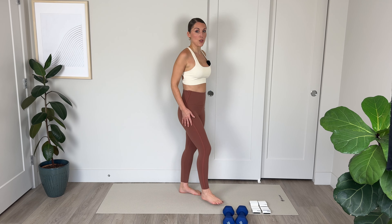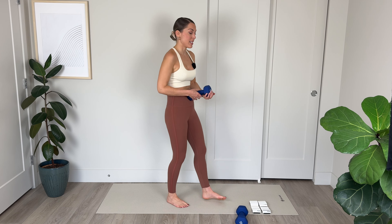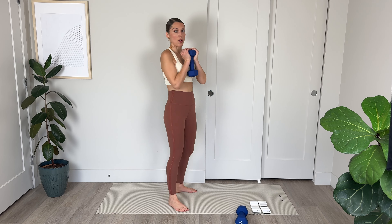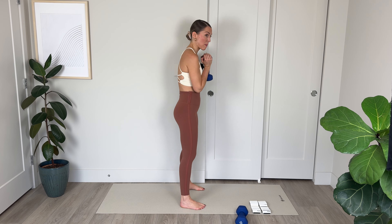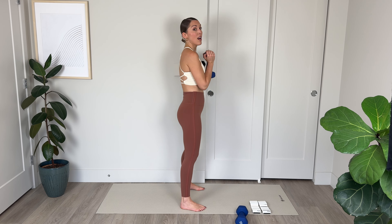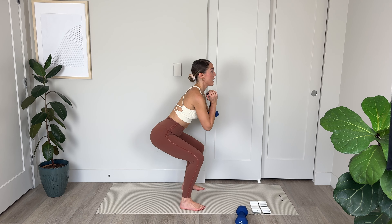We've got 4, 5 — no need to rush it, focusing on mind-muscle connection — 3, 2, and final one. Push up and back to center. Amazing work.